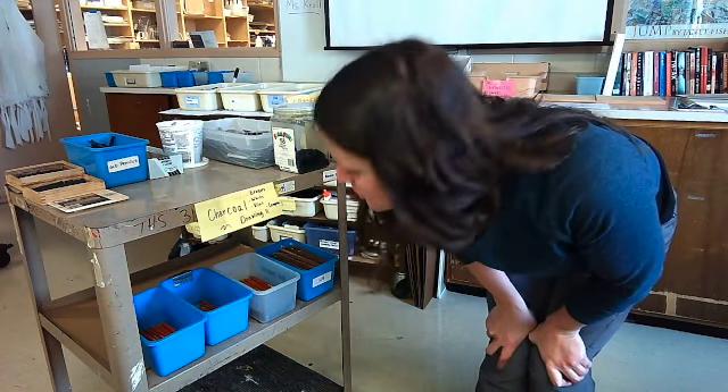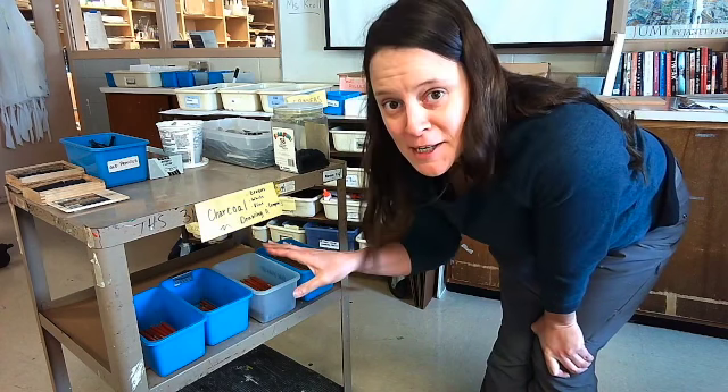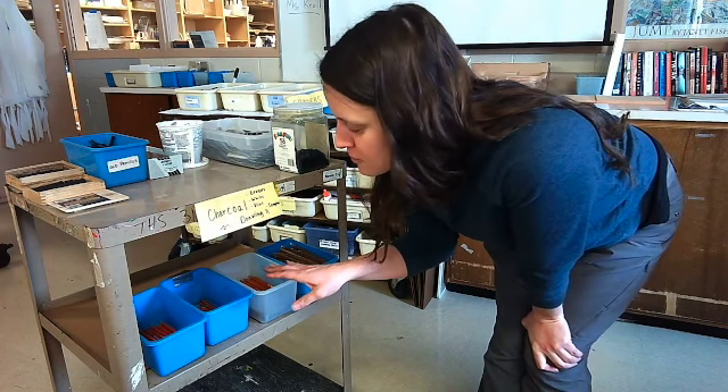Hey guys, it's Ms. Kroll. I'm going to give you a little tutorial about what everything is on here and hopefully you can use it for your project.